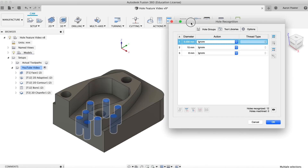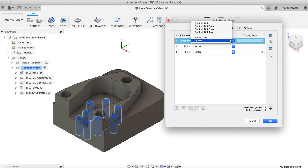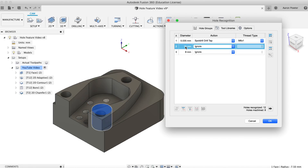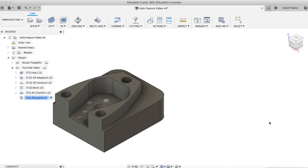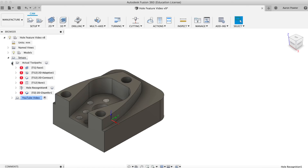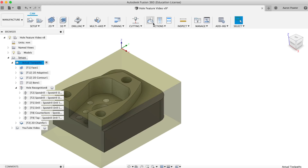You can see Fusion has automatically detected three groups of holes. The first one — I'm going to tell it I want Spot Drill, Drill, Tap, and I'm going to change that to an M6 by 1. The second hole I'm going to ignore because I've already done that toolpath. But the third one I'm going to pick Spot Drill, Drill, Counterbore, and click OK and watch the magic happen. You'll see it populating in the bottom right-hand corner and writing those toolpaths. There we have it. There was one tool it wouldn't find, but I had deleted that in my setup. Let's go back, unsuppress that, and I'll just show you how it worked — let's simulate that.